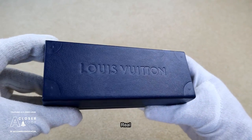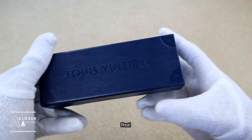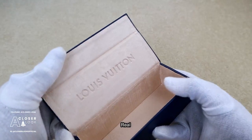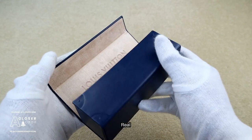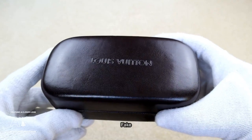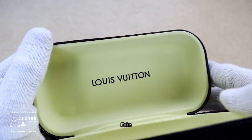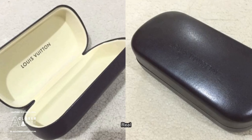Another thing you'll want to pay attention to is the actual case that the glasses come in. Right now authentic Louis Vuitton sunglasses come inside a navy case which has a magnetic clip function. The interior is lined with a soft suede-like material and there's more Louis Vuitton branding. This fake copies an older style Louis Vuitton case, but the engraving on the front is poor and the font on the inside is wrong — here's a closer look at one of the many older genuine versions.